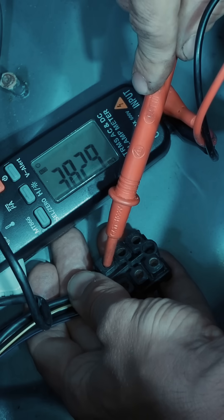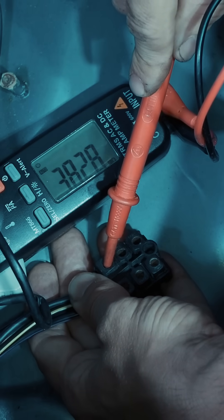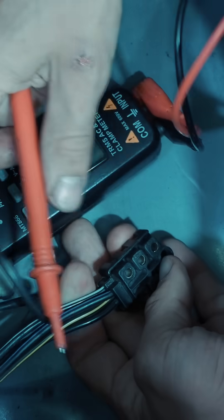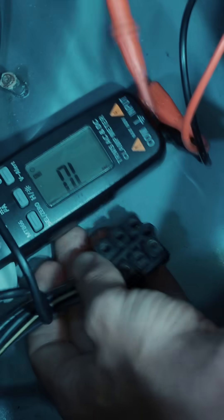Alright, this one is definitely wrong. It's a couple of mega-ohms, so this one doesn't work. We can identify it by the color — it's the white one.